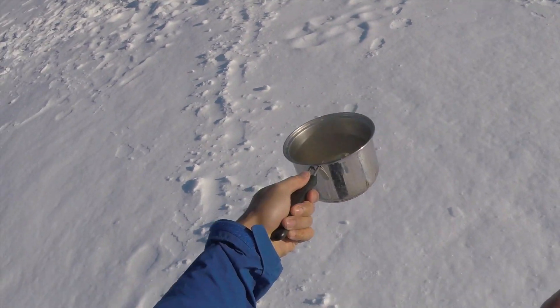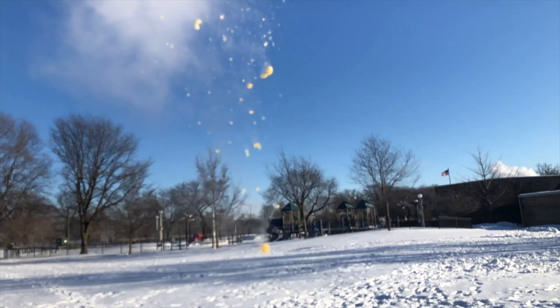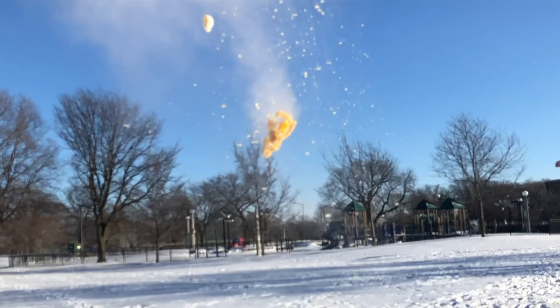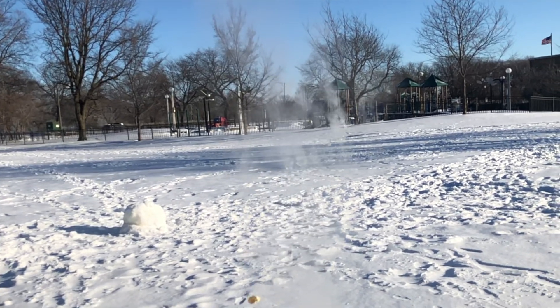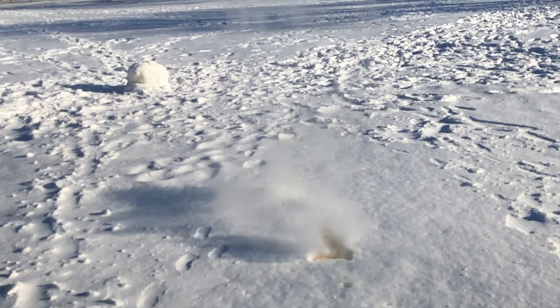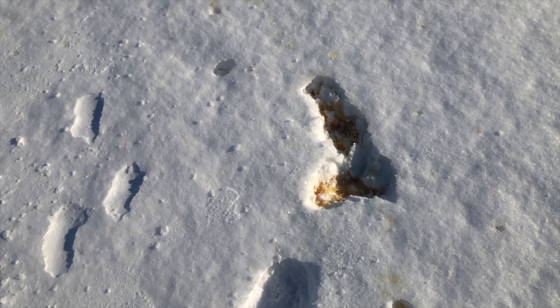One, two, three. There you have it — the ramen noodles are frozen. Frozen ramen noodles during the polar vortex. Absolute goodness.